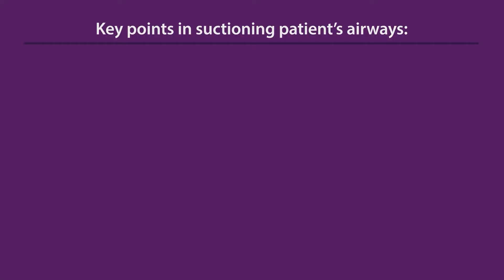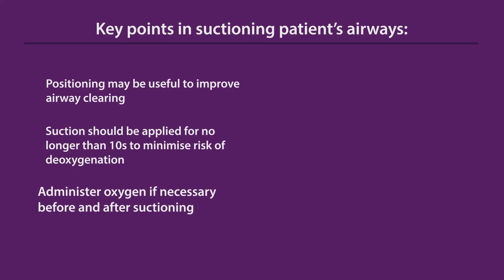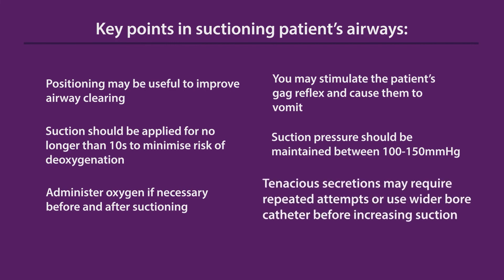A few key points for general care when suctioning a patient's airways: positioning may be useful for airway clearing manoeuvres. Suction should be applied for no longer than 10 seconds to minimize the risk of deoxygenation. If appropriate, give oxygen before and after a suctioning attempt. The patient may have an intact gag reflex that may be stimulated, in which case abandon the attempt. Keep the suction pressure between 100 to 150 mmHg. Thicker secretions may require repeated attempts with appropriate rest periods, or use of a wider bore catheter before adjusting the suction pressure upwards.